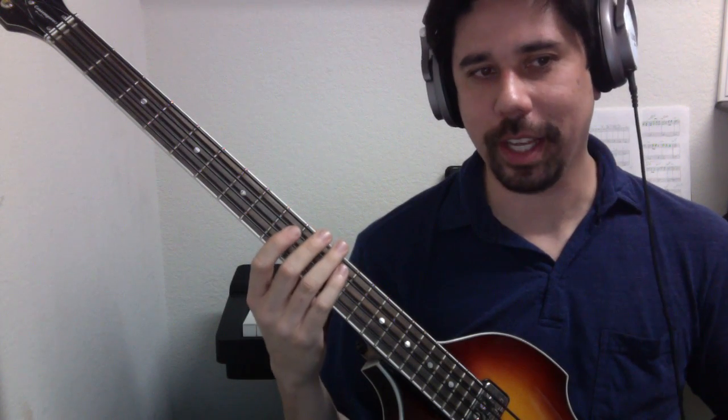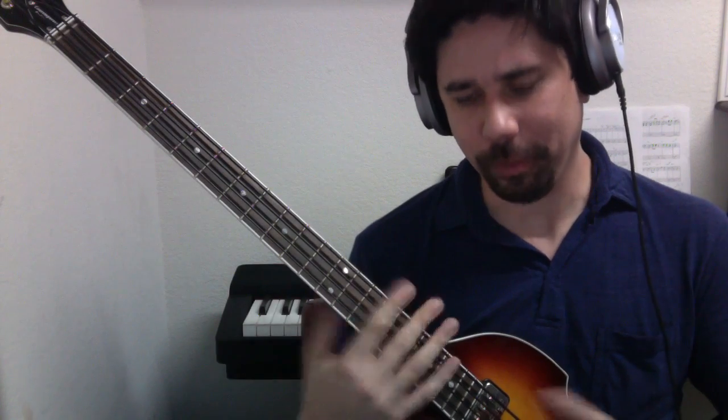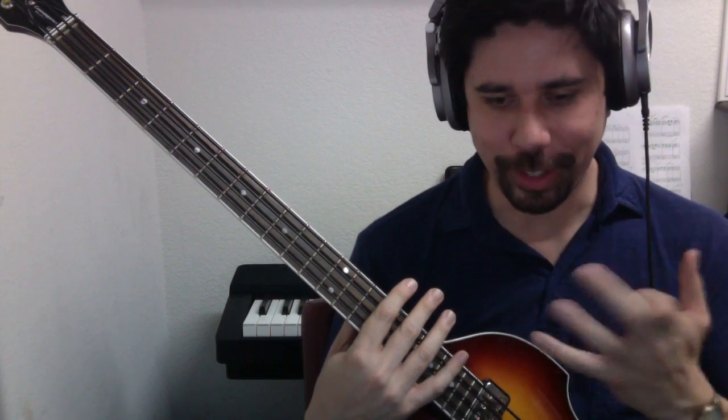One other thing about the G scale — this is a scale where we have a sharp in it. Whenever you play the F note, you actually play F sharp, not F. At first that can seem kind of arbitrary — why do you have to learn how to do that?